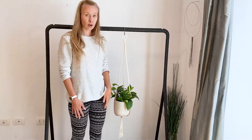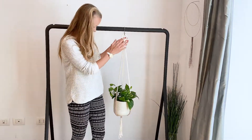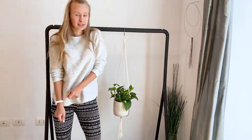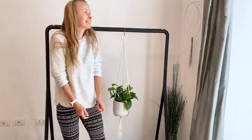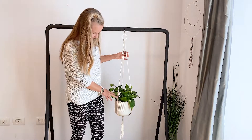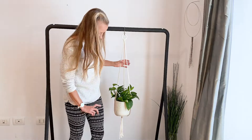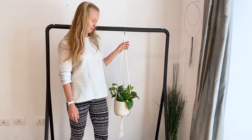We are using only four knots: a reverse lark's head or lark's head, square knots to give a little pop of color in the decoration, and then we have a gathering knot to tie it all up, and some decorative overhand knots at the very bottom.